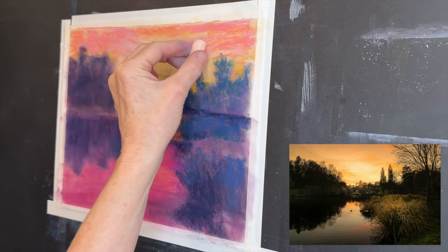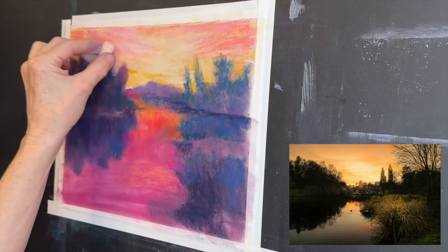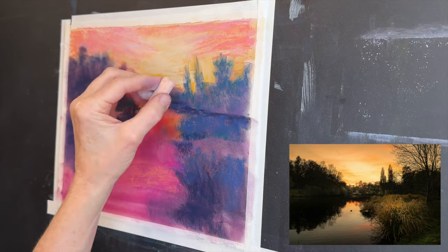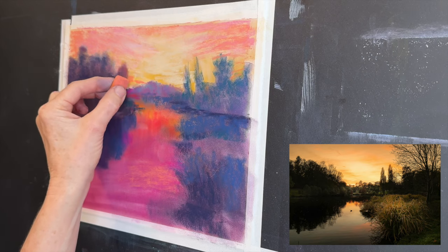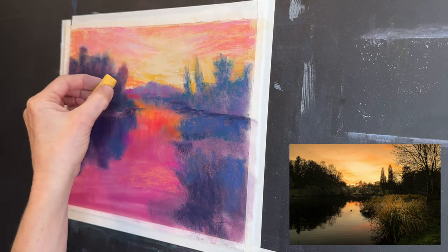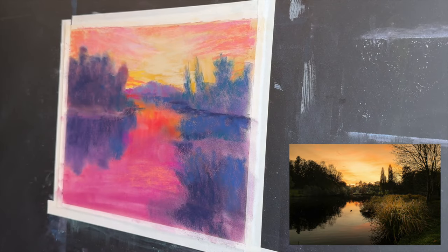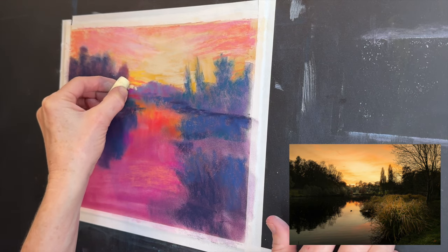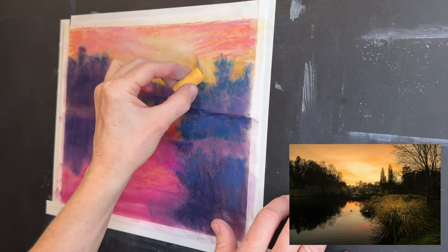Now I'm adding a little bit of lightness to the sky and letting the pastels blend themselves. I don't like to over-blend things. The pan pastels are nice and blended anyway because of the applicator I use, but other than the underpainting stage I don't like to do too much blending. You'll see me in a minute use a chamois cloth — like you dry your car with — to do some blending, but I prefer to let the pastels blend themselves as you add layers.